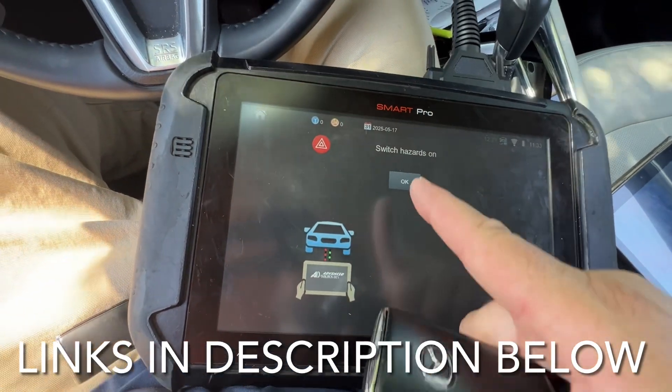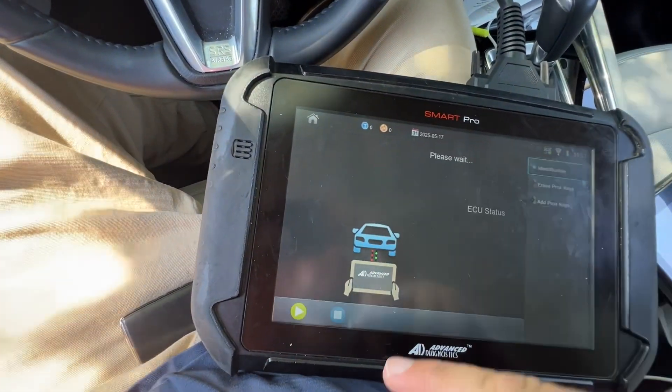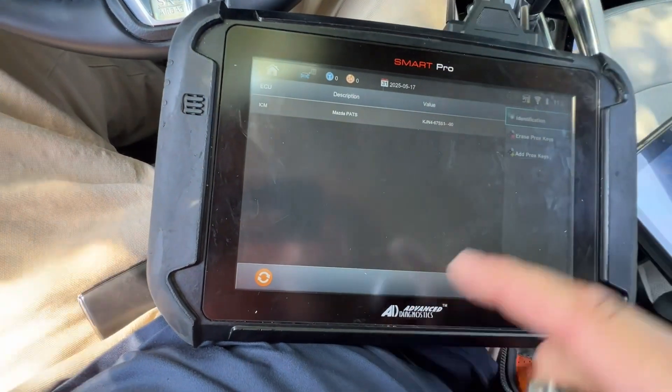Some of the Mazdas I've noticed are hit or miss on whether you need to do the pin code or if it's automatically handled with the Smart Pro. Not quite sure. Check out the YouTube channel Advanced Adgnostics — they cover what to do in that situation. I'll put the links below. Very helpful.